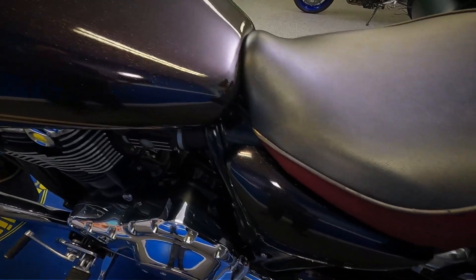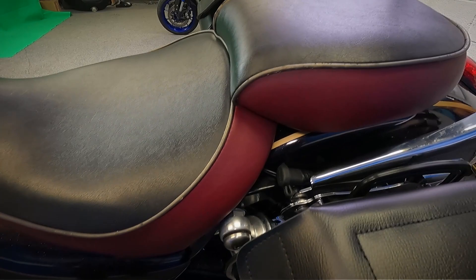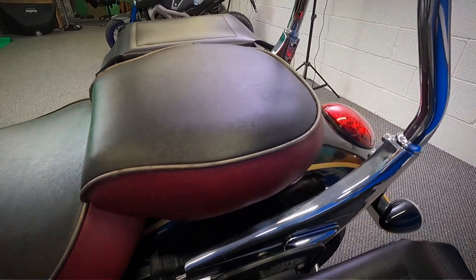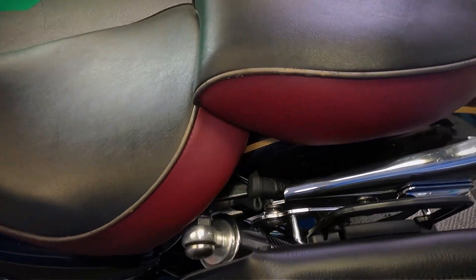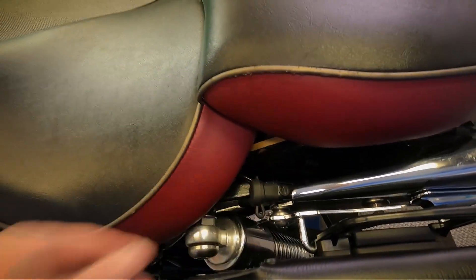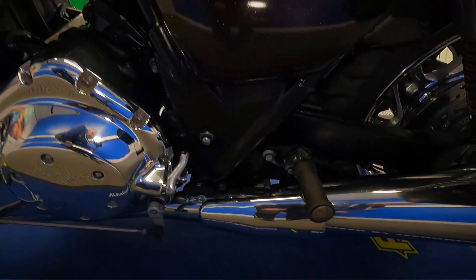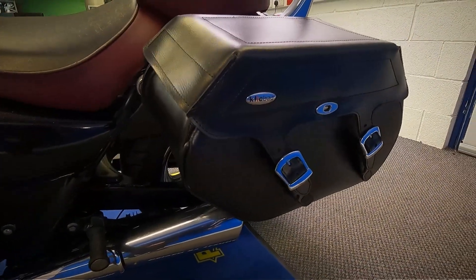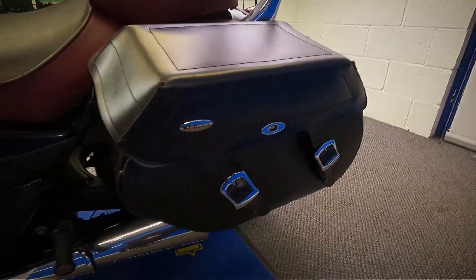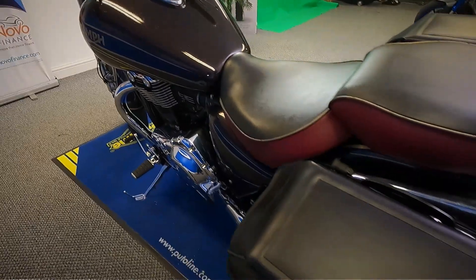It's also got the custom seat on it with the two colours there. You can also see it's got an OptiMate lead there — a good sign that it's been dry stored, this one. It's also got what looks fairly new as well — the click bag luggage on there. It's got the two panniers on there and obviously the matching bag on the front.